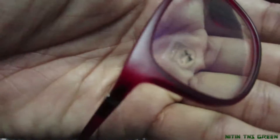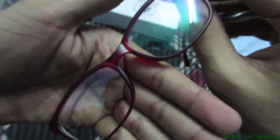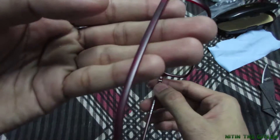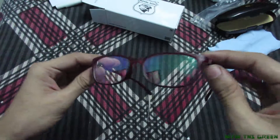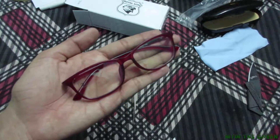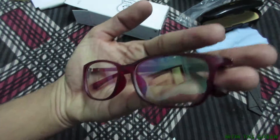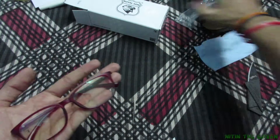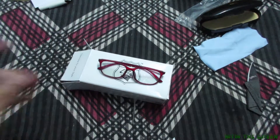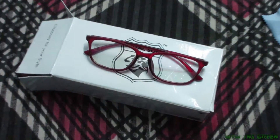I hope it looks nice on me. It looks nice on my hand, but my hand is bigger than this print. Okay, putting it on the box — yeah, okay, here we are.